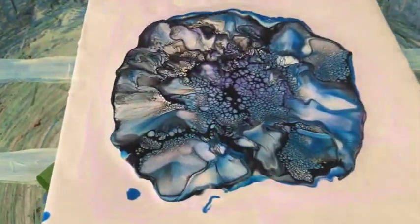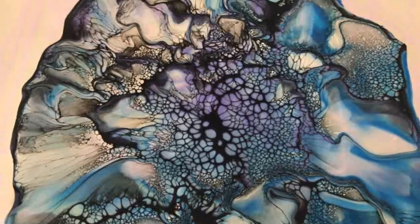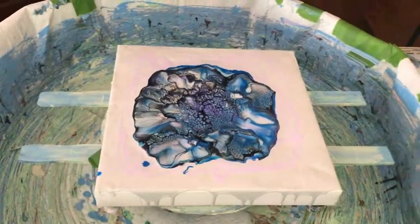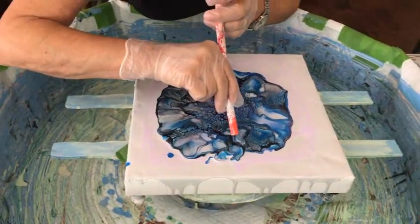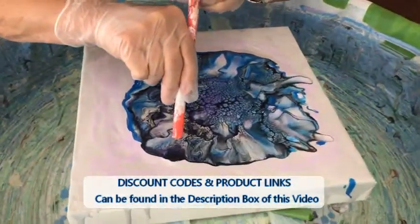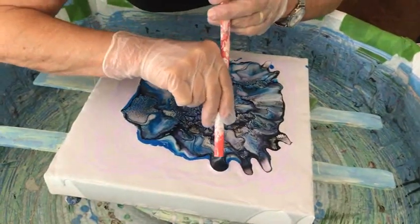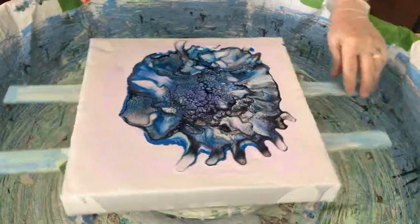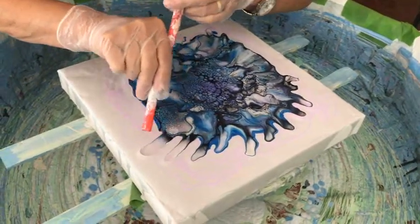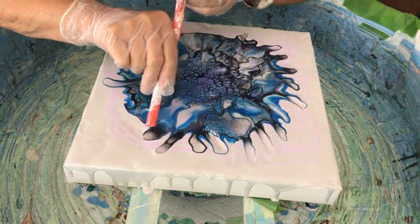I'm thinking that purple film might have been a little bit too light, but it's picking up more of the blues, which is fine — probably should have gone a little darker with the purple. There are a lot of beautiful cells popping up, and it's going to be a beautiful bloom. You want to blow very lightly through your straw; the reason you use a straw is to direct the paint exactly where you want it rather than blowing a wider area than you intend.